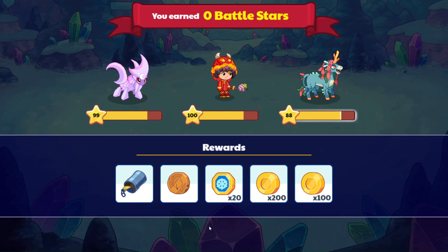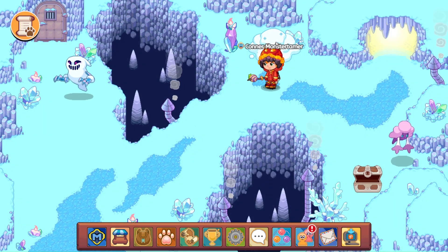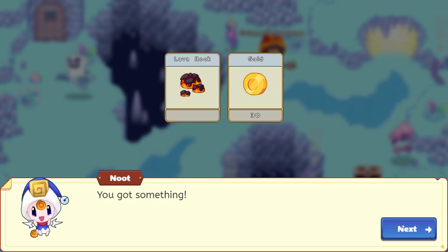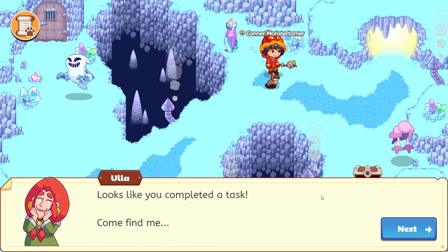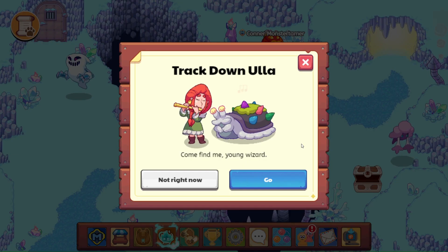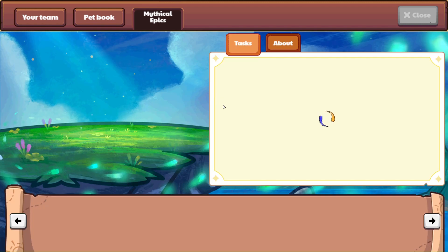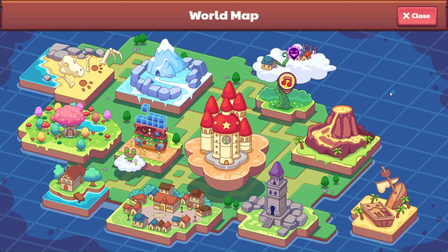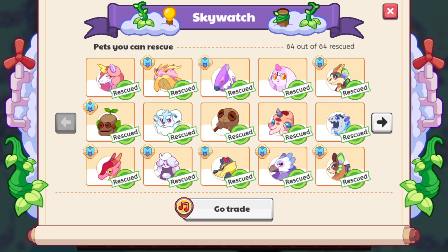One more level for you, Oriot. That's awesome. Drum roll please — is there a lava rock in here? There is a lava rock! That is awesome. It looks like you completed a task. Come find me. We will. So we are going to go ahead and find Ula and begin our trading. We are getting Mag Mayhem today. That is awesome.